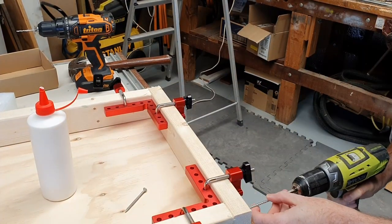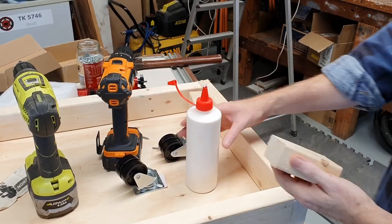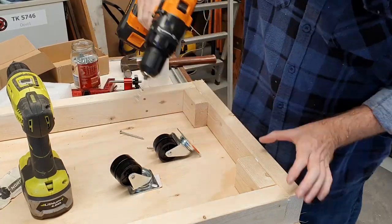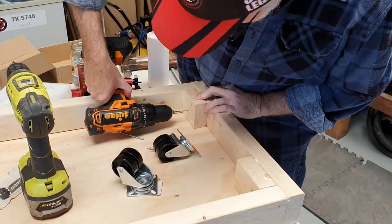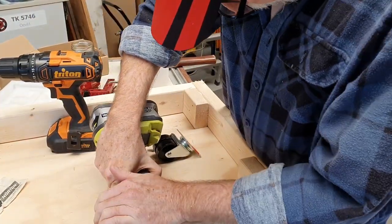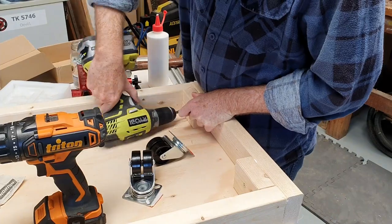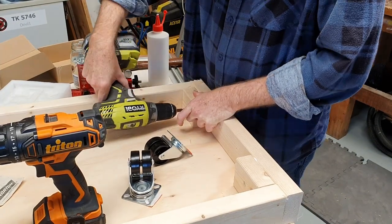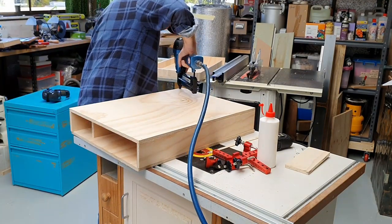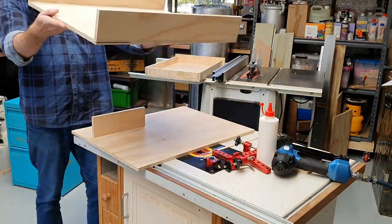Next onto the assembly. Where possible I always try to glue and screw. I added some extra blocks for the casters, which will eventually go on to the mobile base. We'll then move on to the assembly — brad nails and glue works wonders.